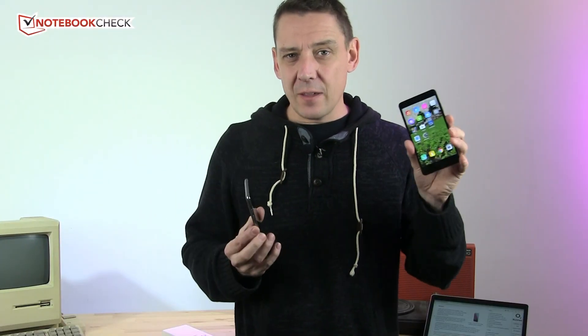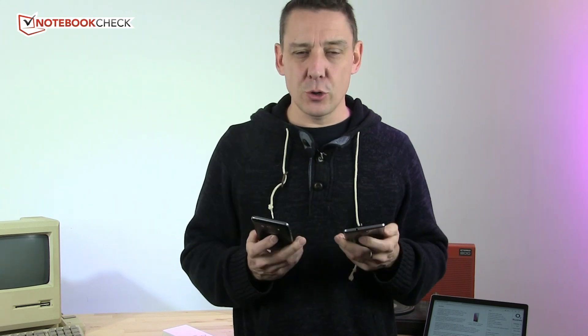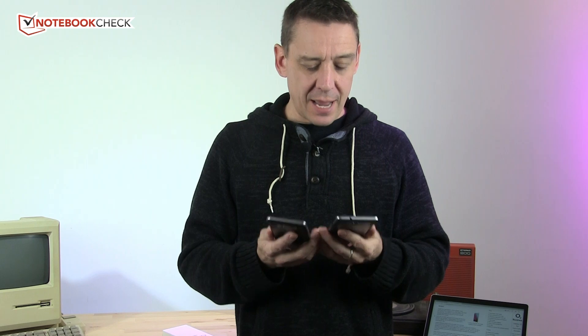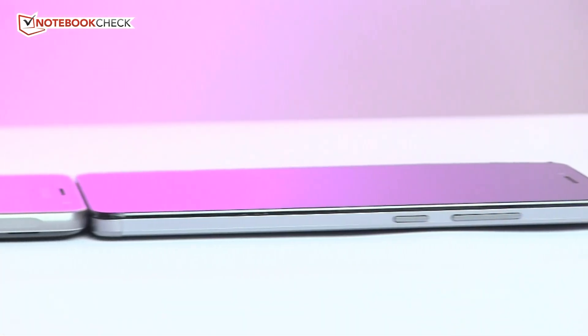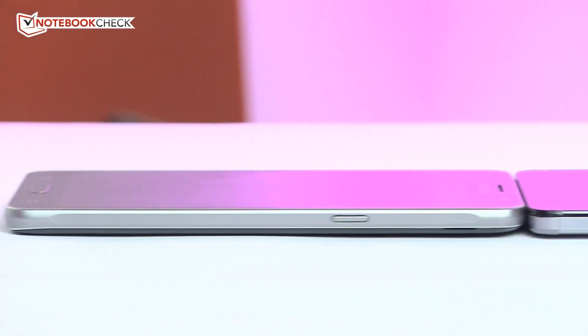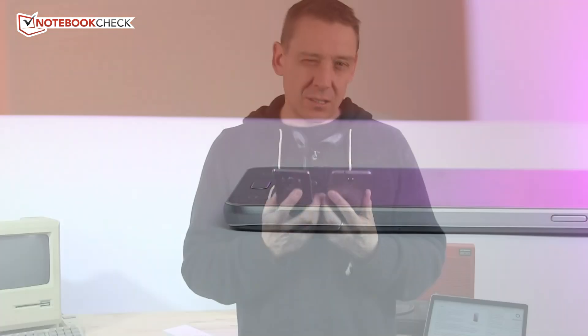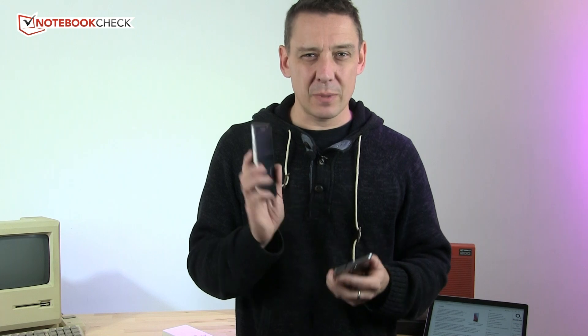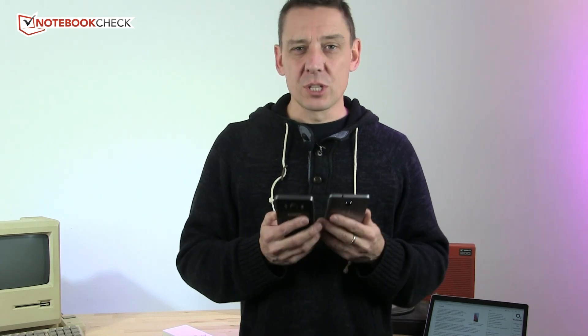Overall, both the Samsung Galaxy J5 and the Honor 5x are fantastic value at 200–220 euros — dual SIM, reasonably powerful, with good-enough cameras for social media, long battery life, and Android 6. I'm not sure what will happen with Android 7, but my feeling is the Samsung may have a better chance of getting the update than the Honor.